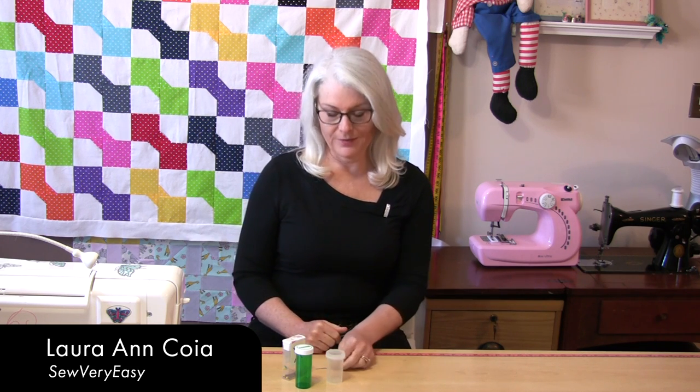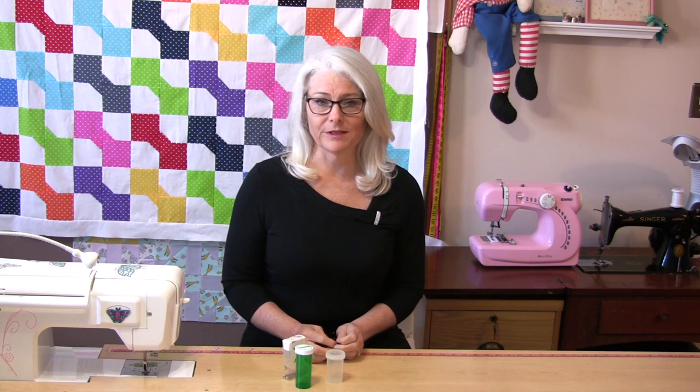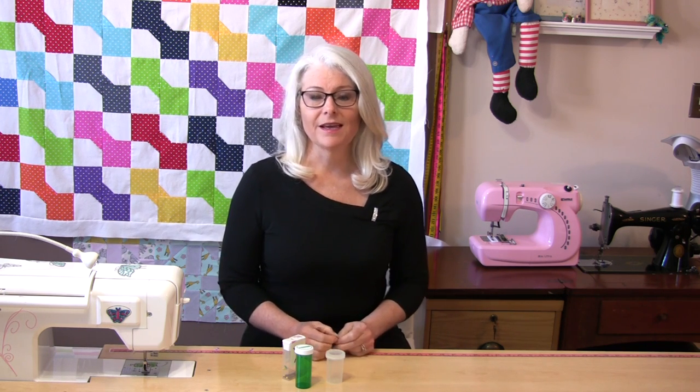Welcome to Tuesday's Tips from SewVeryEasy. My name is Laura. When you have a pin or a needle that needs to be thrown away, is there really a proper way to throw it away? Well, yes there is. Here's the reason.